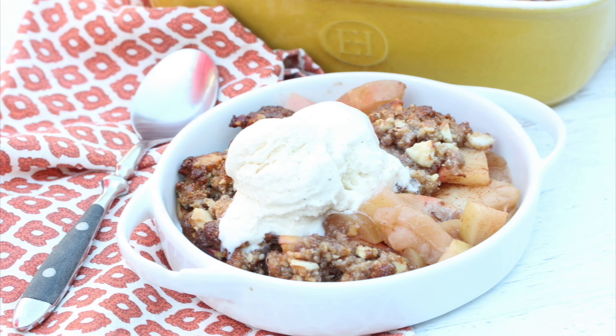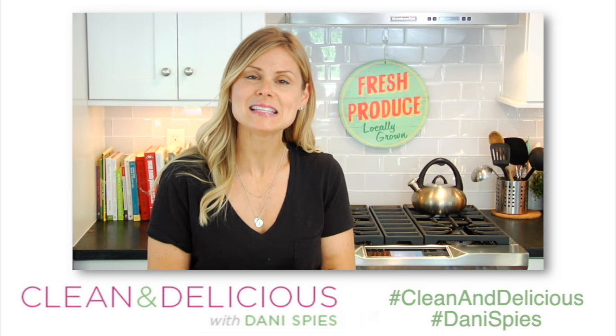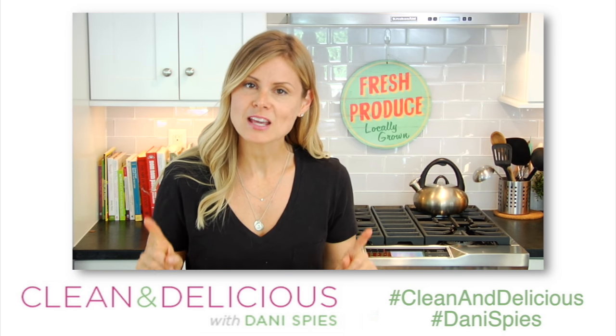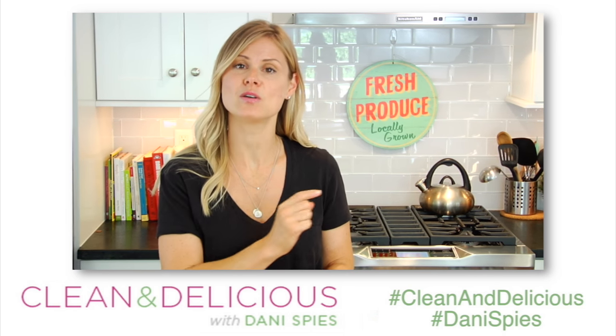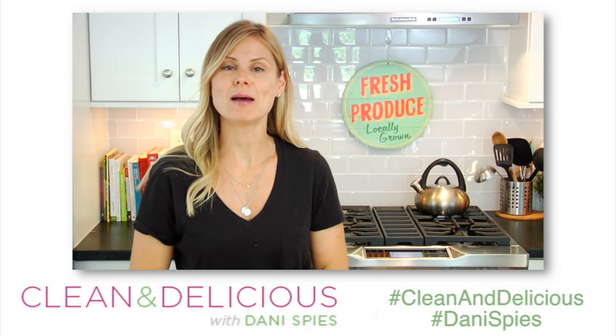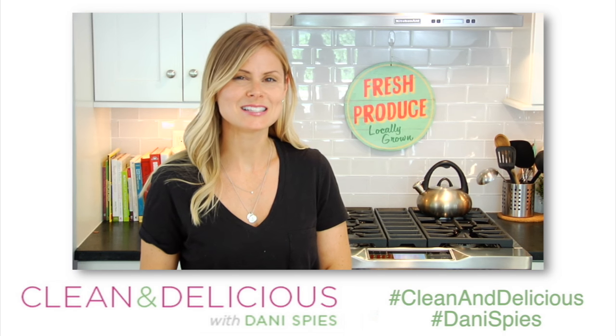You guys have got to try this recipe, and when you do snap a picture on Instagram or on Facebook so I can see the clean and deliciousness that you're cooking up in your very own kitchens. And make sure if you want to print this recipe you head on over to cleananddelicious.com. Thanks so much for watching guys. I'm Dani Spies. I will see you back here next time with some more clean and deliciousness. Cheers.